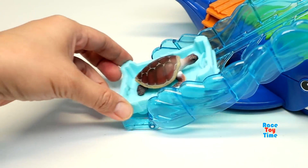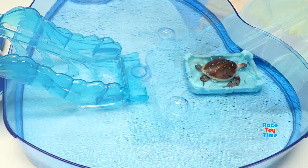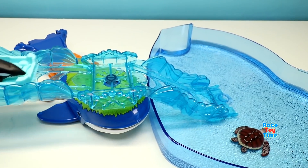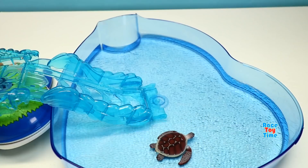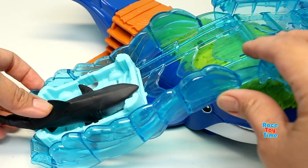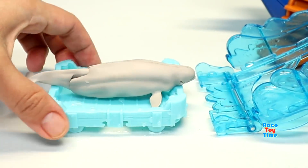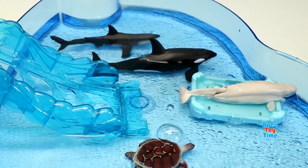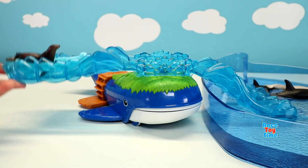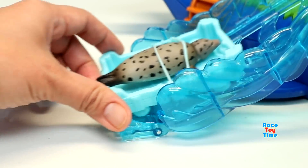Now let's put some sea animals in the pool. Here's an orca. Here's the great white shark. Here's the beluga whale. Here's a sea lion. Here's a dragon. Here's a leopard seal.